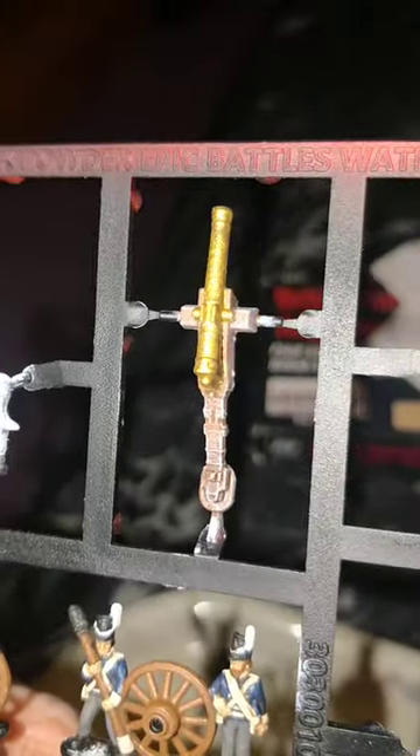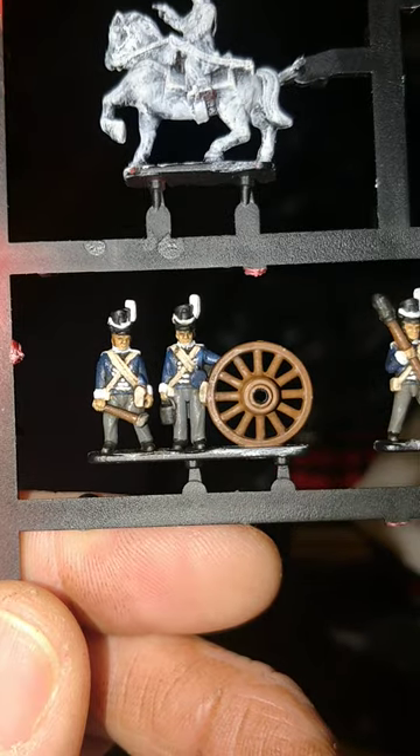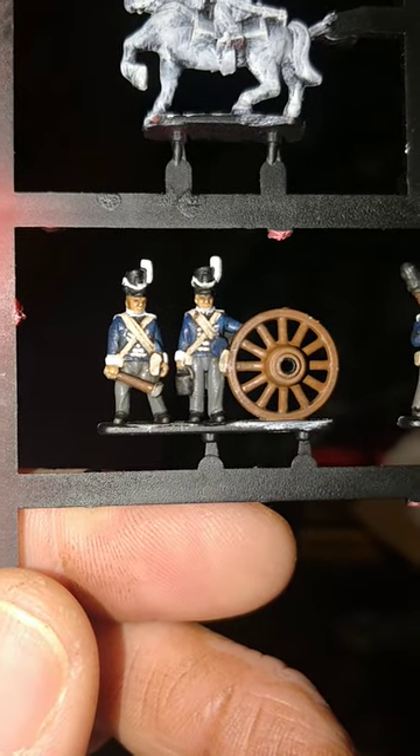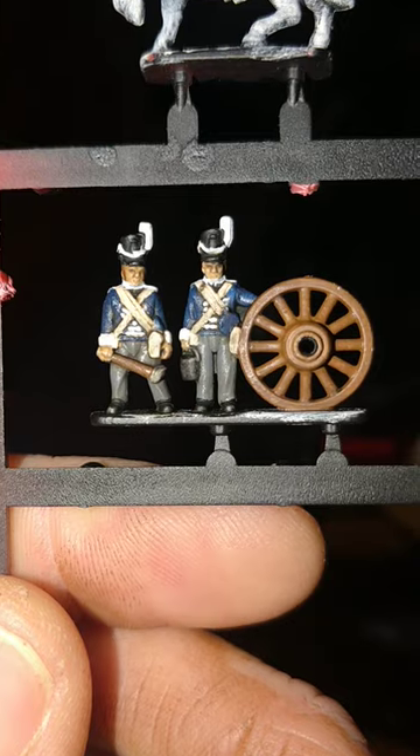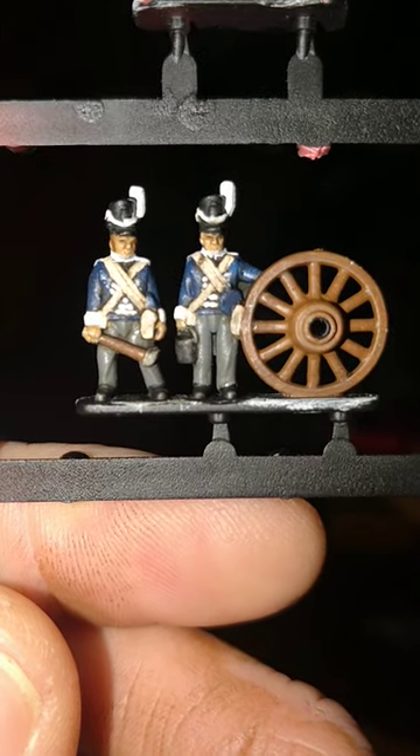Give the base of the cannon a bit of a dry brush with Games Workshop's Celestra Grey. Then Games Workshop's White Scar to redo the facings, collars and cuffs, and to do the rear tails on the jackets there.